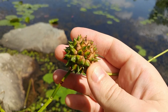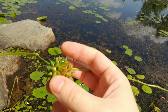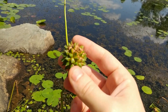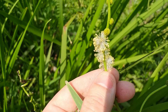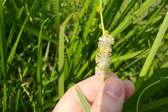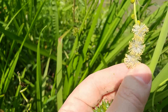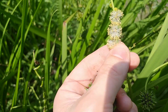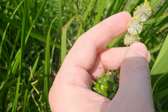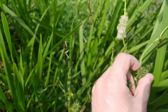So each one of these spikes is a fertilized egg cell — it's going to be a seed. And each of those gets fertilized by this. I might be wrong. This might be the male part of the flower, and then these ones are the already fertilized females.